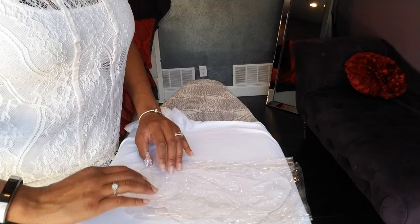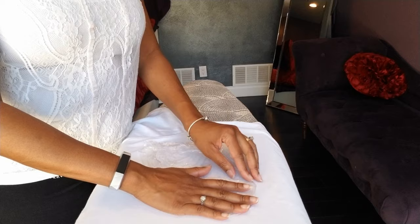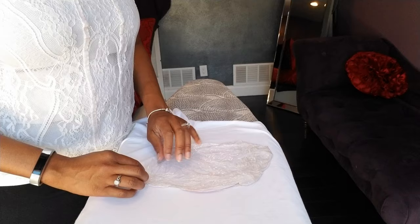So I got the saran wrap, opened it up, and I'm wrapping the front and the back of the photo in the saran wrap. I'm trying to do this nice and neatly, and now I'm folding the extra saran wrap behind the picture so that I'm getting it close to the shape of the face.